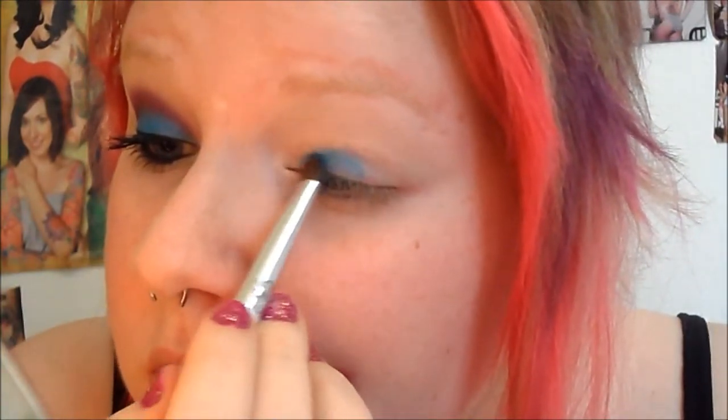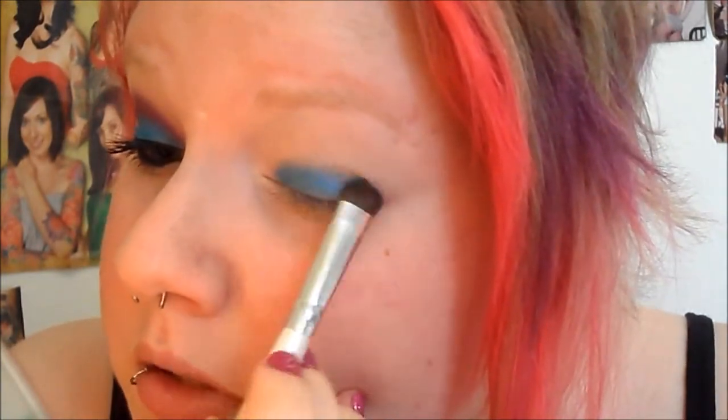Alright, so now I'm going to take just a flat shader brush — this is the ELF one from the Dollar Line, I think — and I'm going into Sugar Pill's After Party, the blue one. I'm going to pack this all over the lid. I'm not going in all the way; I'm leaving a tiny little dot on the very inner corner, but I am taking it up into the crease.